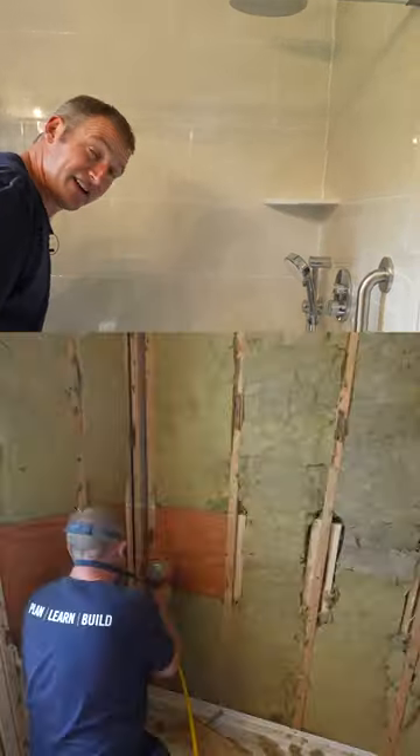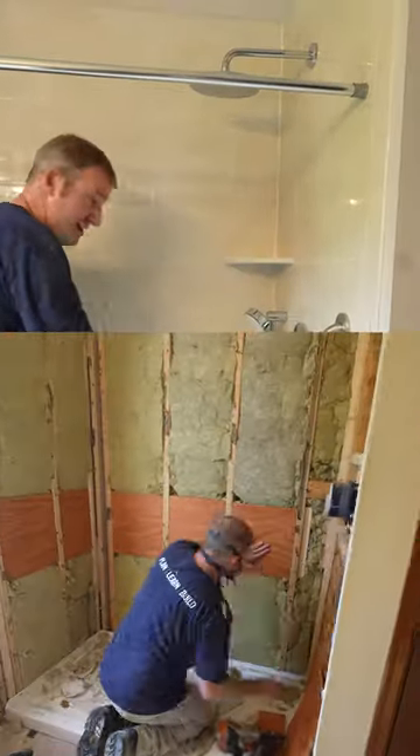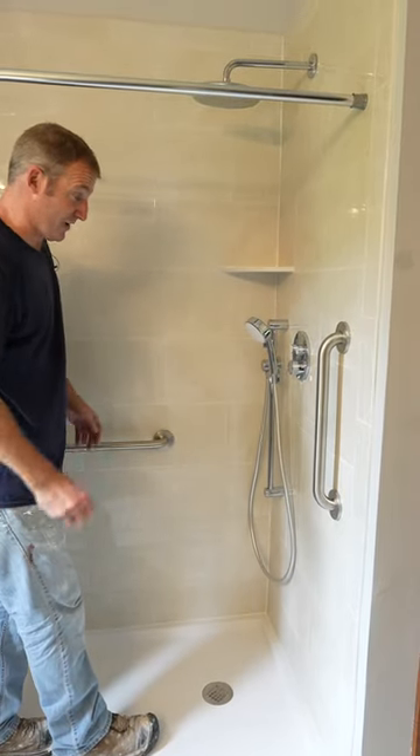You want to make sure that you put blocking everywhere around the area. If you have blocking in here, it's going to make it easy and you can just place it wherever you want.